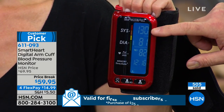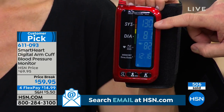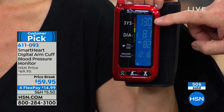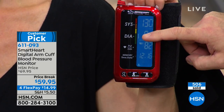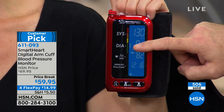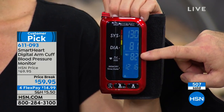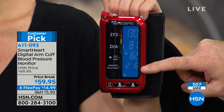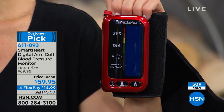Take a look — Jennifer's reading right now is 130 systolic over 81 diastolic. If you don't know what that means, check that hypertension indicator: she's in the green. And 82 is her heart rate. Again, time and date stamped, for up to 250 readings in memory.